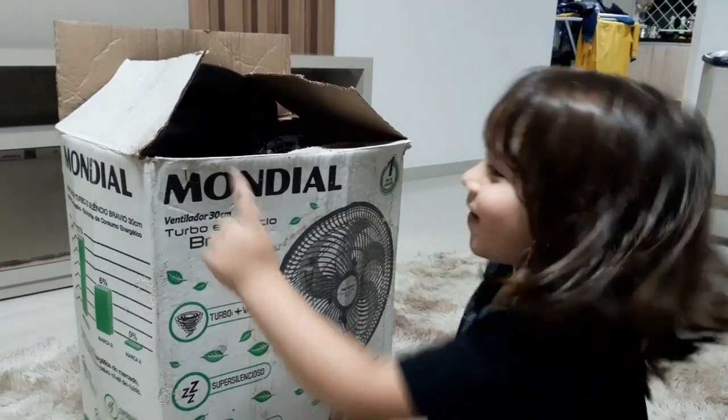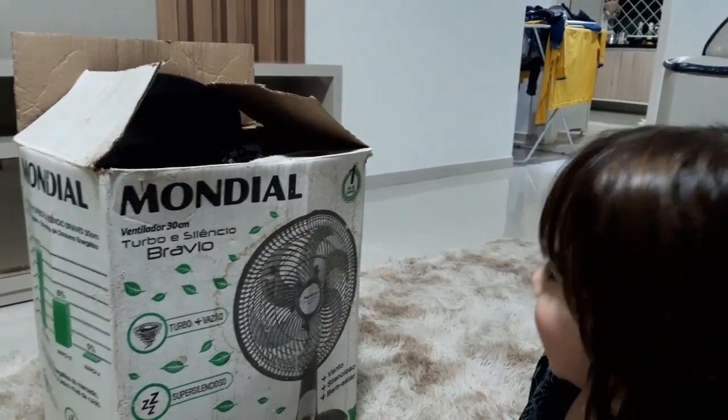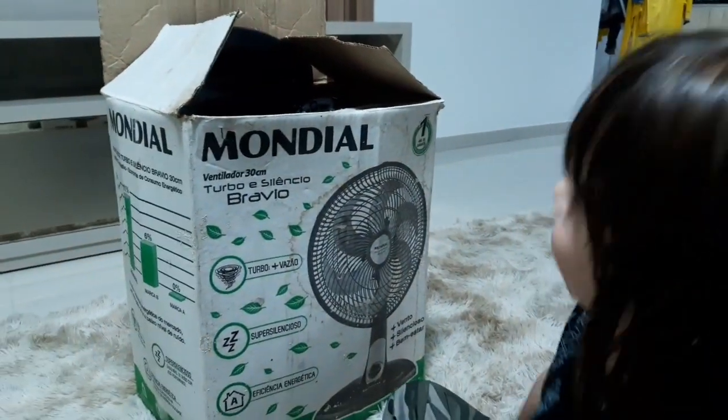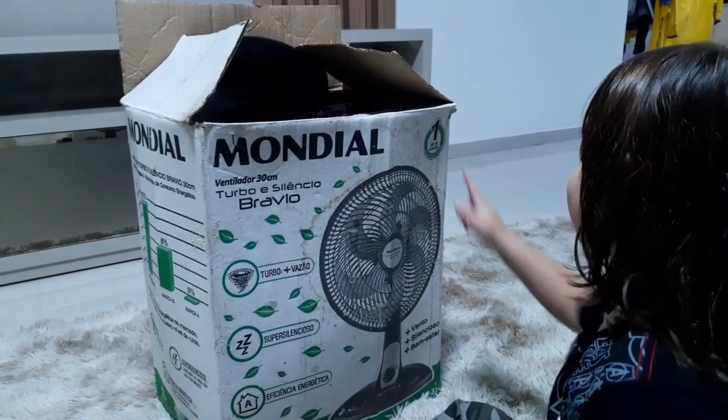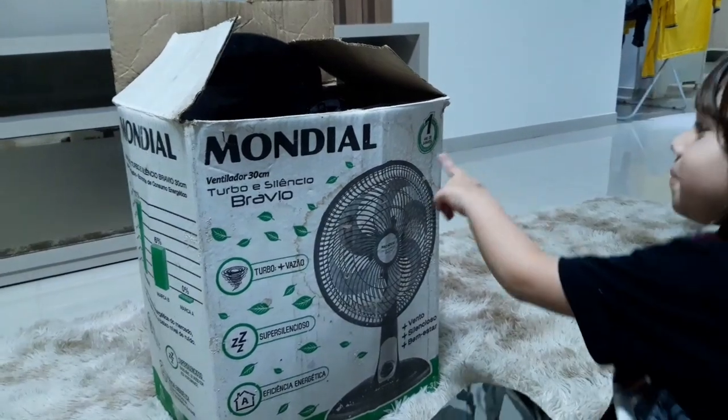Mundial. Mundial? Aqui é o Mundial. Então a marca desse ventilador é Mundial. E é o Marca 1.